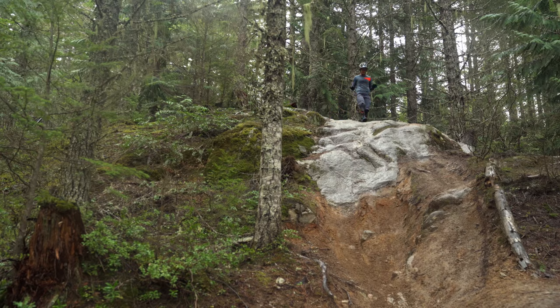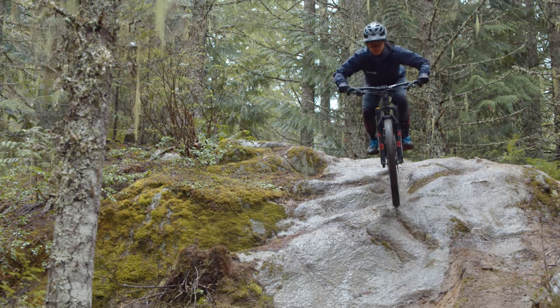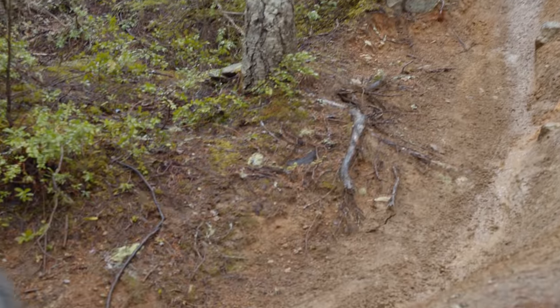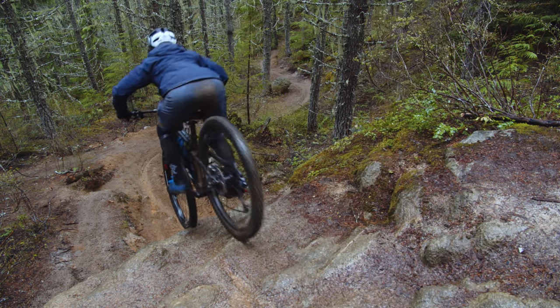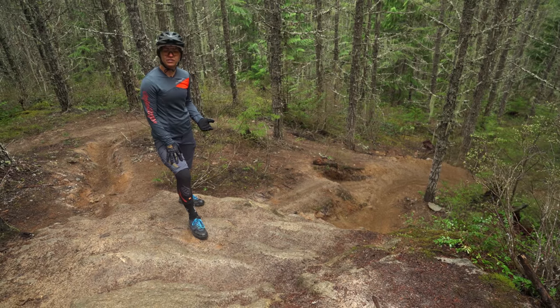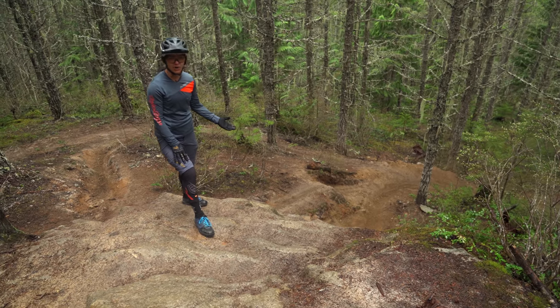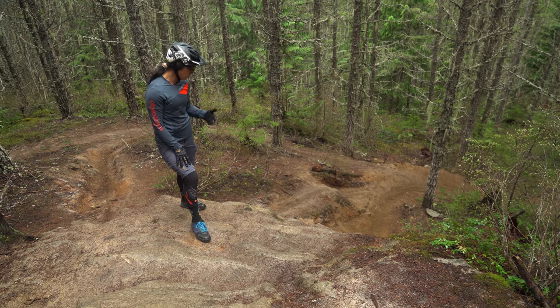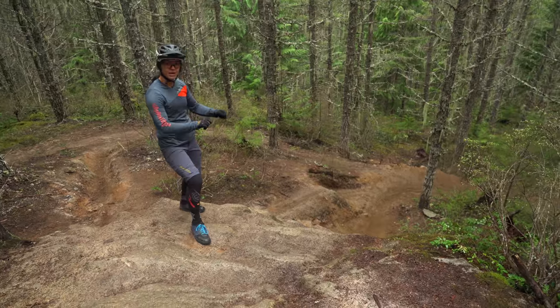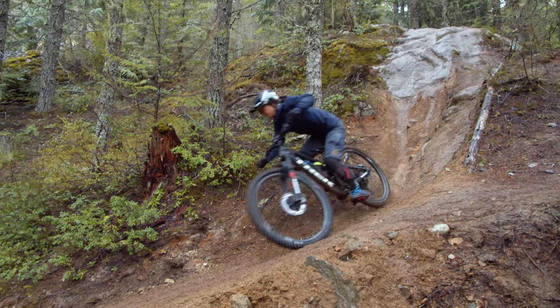Here we are on our first big rock roll. The run-in is quite nice. The rock itself is pretty grippy even though it's raining right now — it's really confidence inspiring. The dirt looks awesome and I know that as soon as I hit the dirt I'm going to be able to grab a bit of brake and control my speed before that right-hander. Eyes are going to be up, focusing on making it out of the corner. One thing to notice on this rock roll is it's not just one smooth plane — it does have a little bit of stepping action going on. With that stepping you just want to make sure you can let the bike ride over the rocks. You're not braking on them in that position, you're just letting it ride out, but you're still in control because you have good body position.